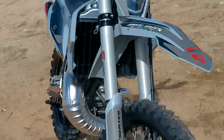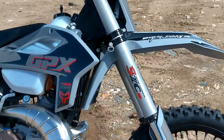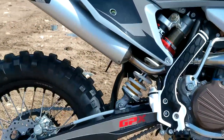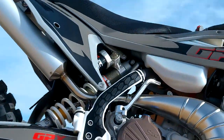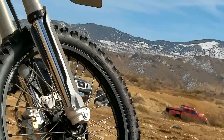I'm pretty impressed with the bike thus far — it's well built, it's got good suspension, good brakes, and this is a new GPX motor. It's a 300cc two-stroke power valve and it's carbureted.